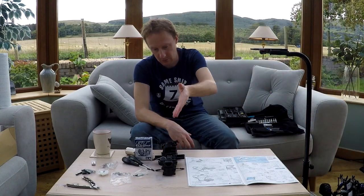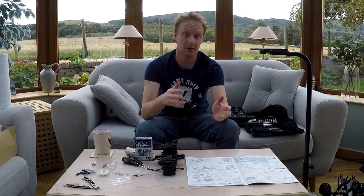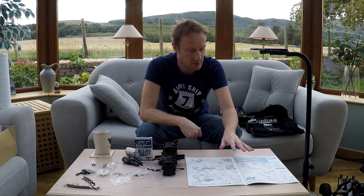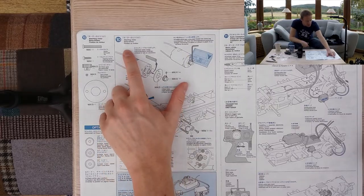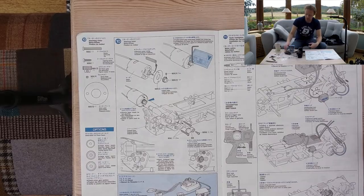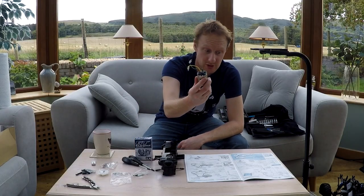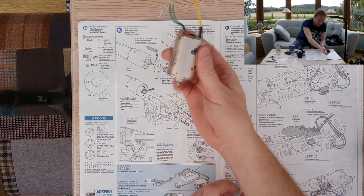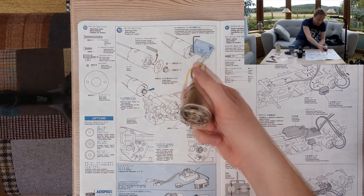Therefore we're cracking on with the TL01 - and to be honest I wanted to do this anyway. We are on part 10, which is fitting the motor. Here is the standard motor - it's what they call the Silver Can 540, a 27-turn Johnson motor.